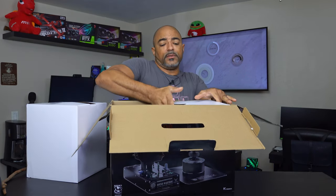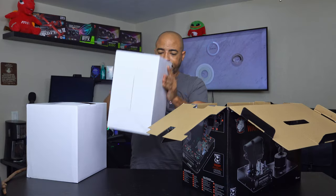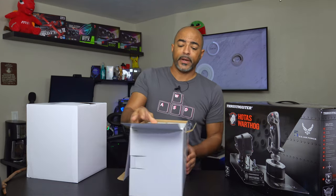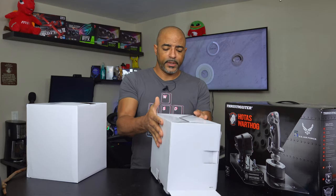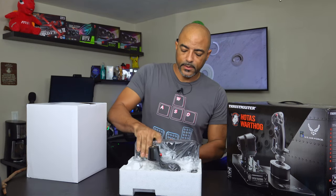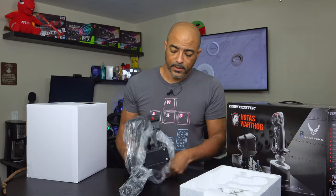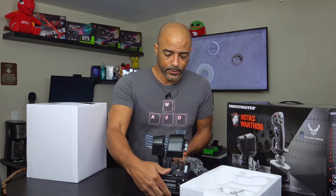Oh man, it's heavier than I thought. I play games like Star Citizen, I used to play Elite Dangerous — basically space sims. I did dabble with Microsoft Flight Simulator 2020 when that came out just for like a week and liked it, but there weren't enough people shooting at me. This is serious. The Logitech X52 Pro felt comfortable in hand, but this feels like it belongs with the Air Force. It's incredibly heavy and robust.